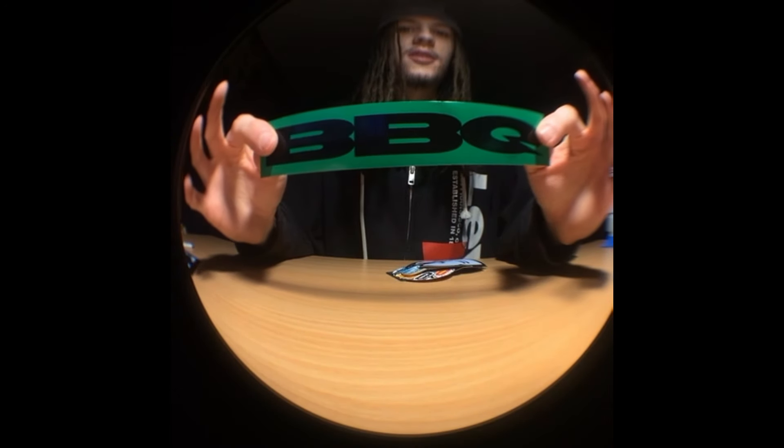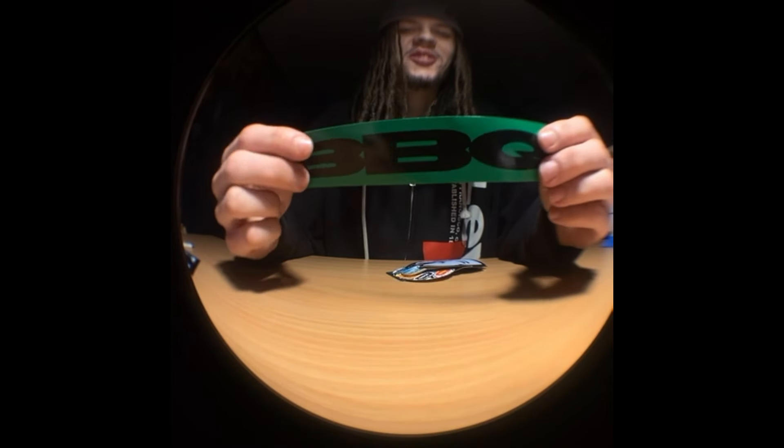Last but not least, we got this big barbecue sticker. I actually have this same one on my car right now. Dope — I love these big stickers.